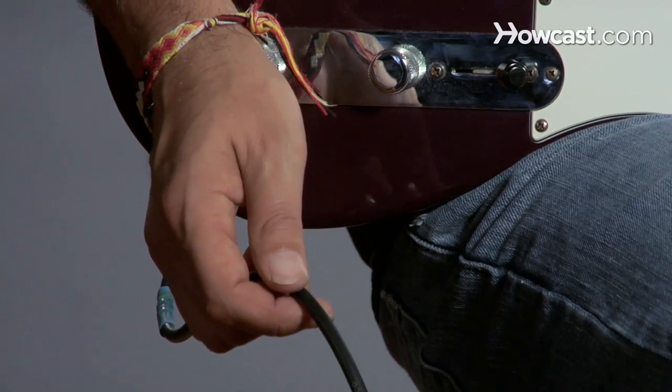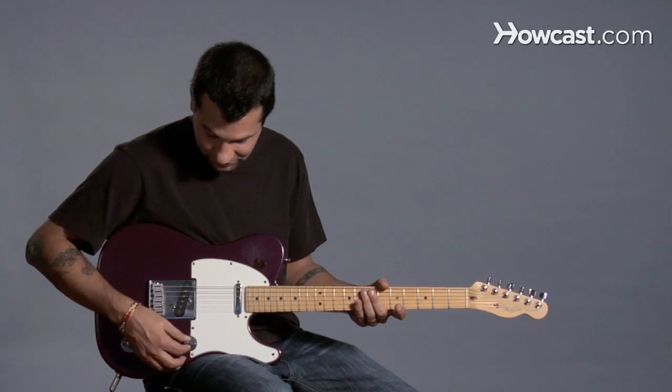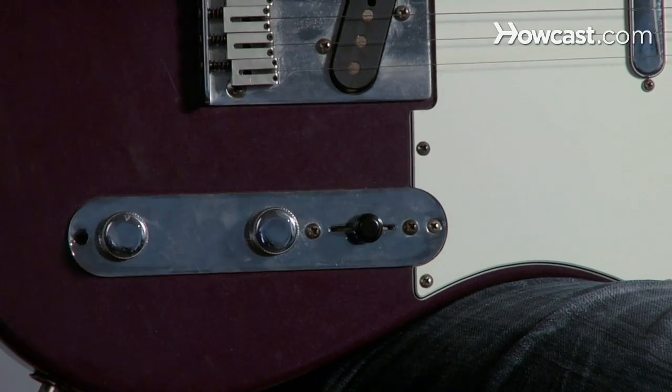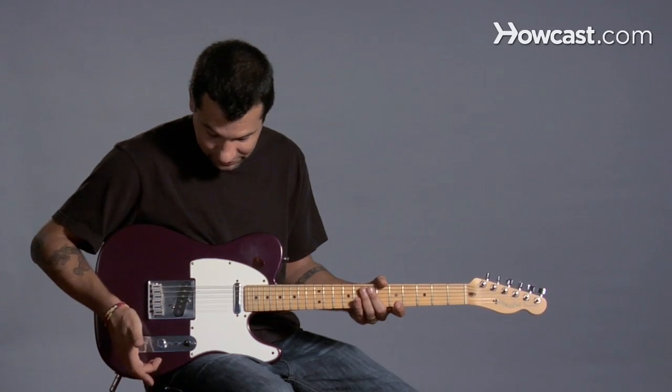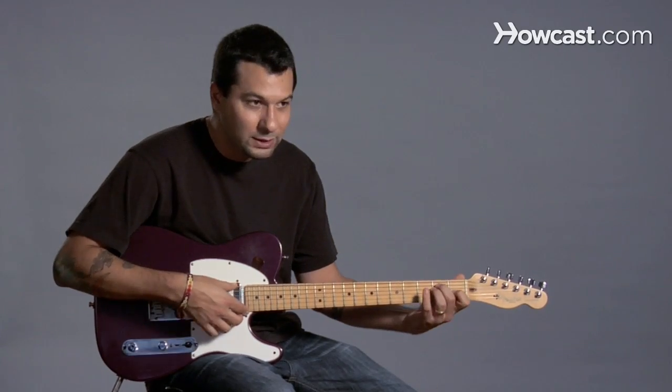Here's my cable that goes to an amplifier. Here I have some controls over that. This is called the pickup selector, this piece here. What that does is it turns on one of these pickups, or both. So in this first position here, just this pickup is on, and that sounds kind of moody — a little darker sounding.